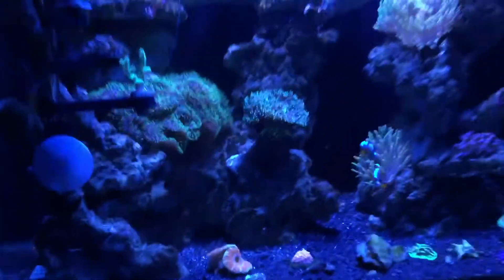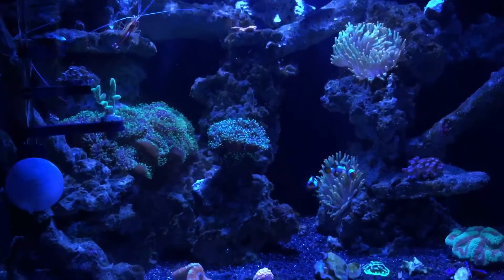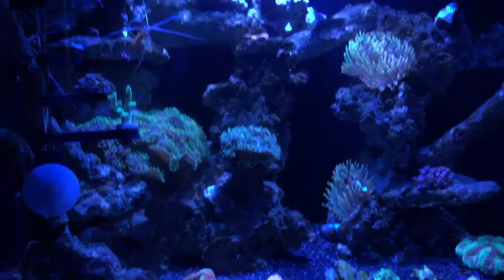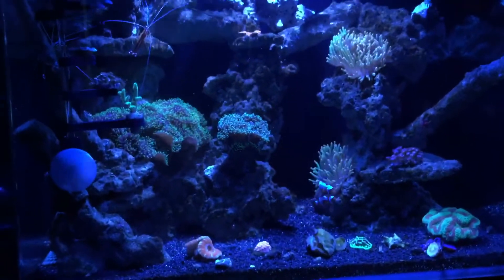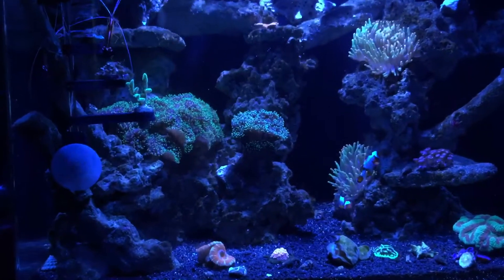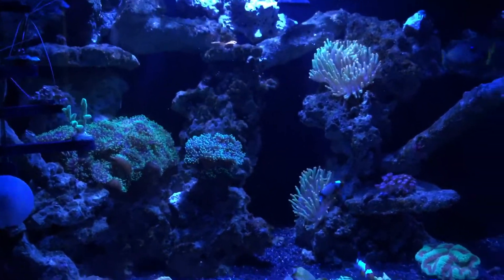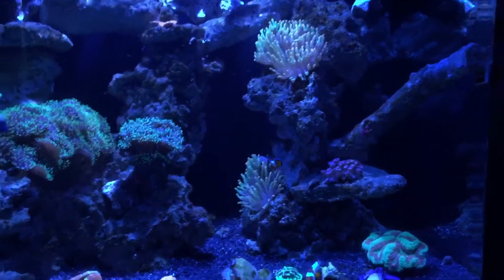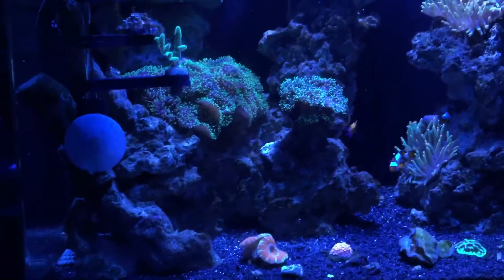I just picked up a Tunze 9004 protein skimmer — it's still in its break-in stage. I'm currently in the process of getting set up with my auto top off through JBJ. I plan on getting an MP10 powerhead, and then I think we should be good. A lot of this rock work is going to be moved over to the 125-gallon tank once that's set up, so a new rockscape video will be coming out — that'll be fun.